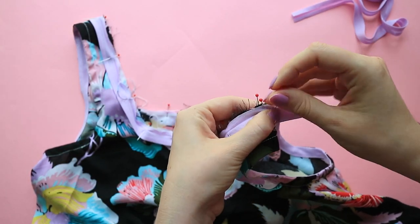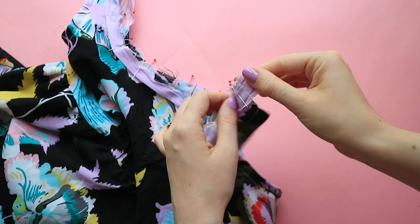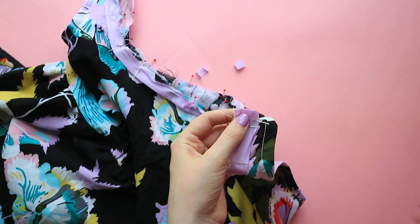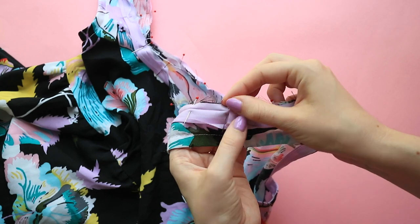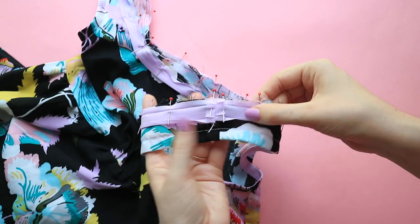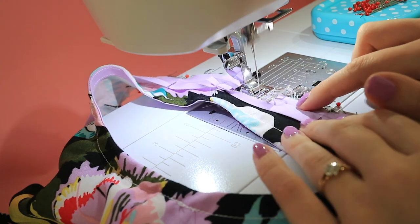Pin the bias binding ends together, then stitch the binding ends together. Trim the seam allowances and press them open. Pin the remaining binding to the raw edge. Now let's get over to the sewing machine and sew some bias binding. Stitch the binding to your garment with the needle in the channel of the fold closest to the edge.